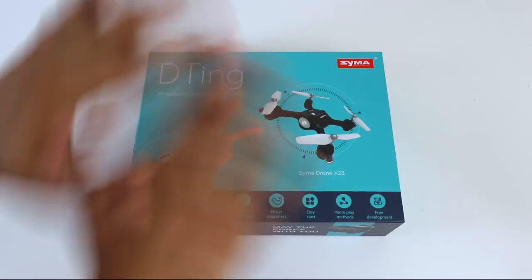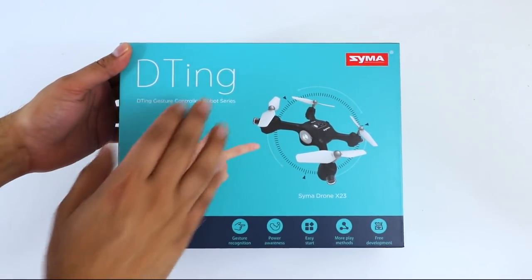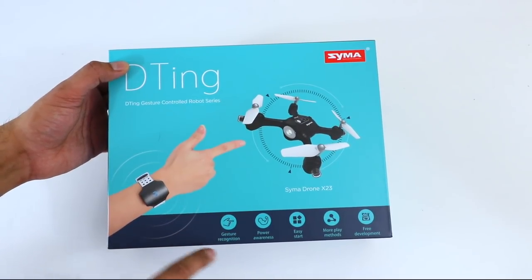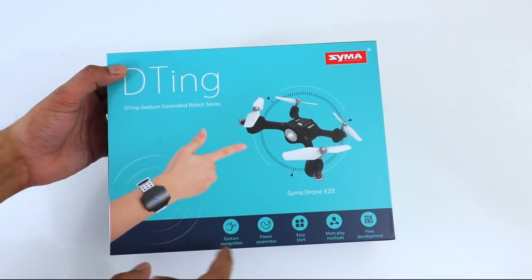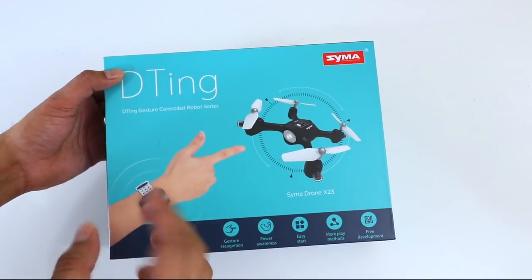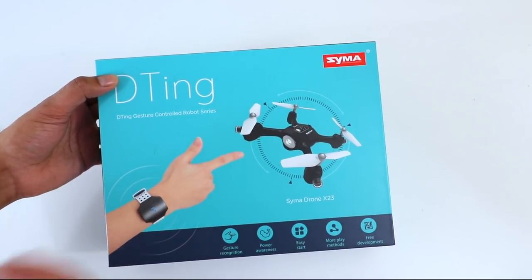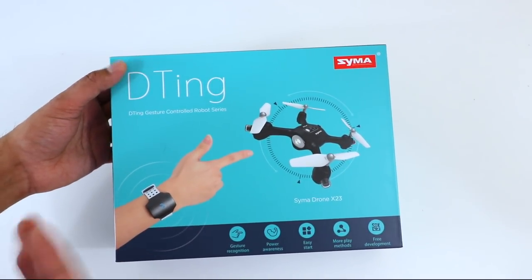Here is the box, which has a nice looking layout. It says Detang right here and shows a guy controlling a drone with a hand expression. On the bottom it says this has gesture recognition, so you can change different gestures as mentioned. There's also power awareness — depending on how much strain you put on your muscles, that will control the drone or RC car. It's easy to start, has more play methods for different vehicles or robots.